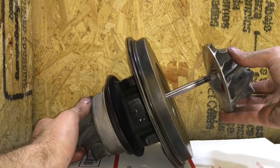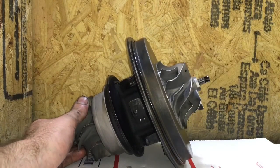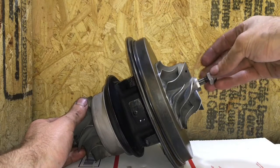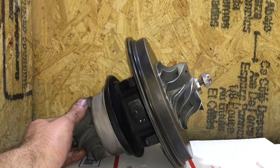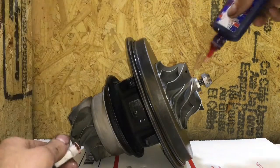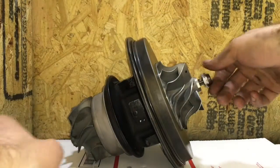Because this turbo has two rear seals, you cannot spin the shaft while pressing it in. That does help center the seals to make it go in easy, but the problem is it will throw off the alignment of the seals — the gaps have to be exactly 180 degrees apart so this turbo won't blow oil. Be sure to add Loctite and torque down the compressor nut properly.